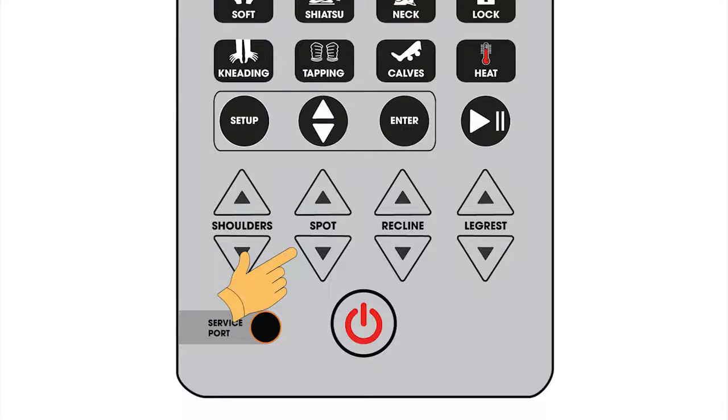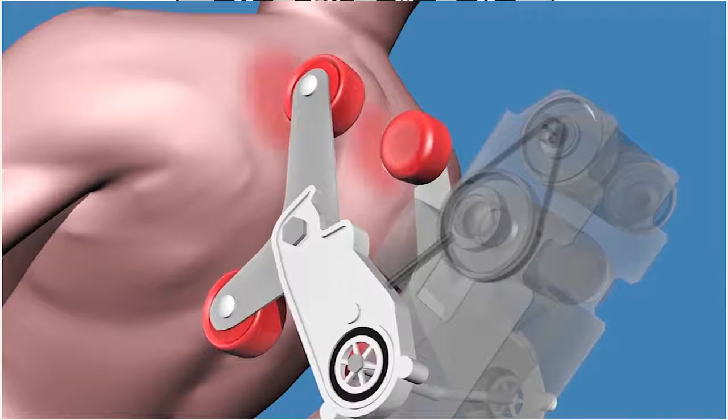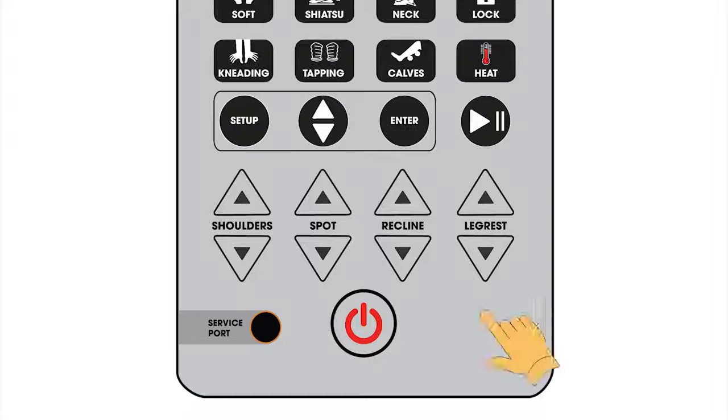Spot up or down keys are used to adjust the rollers vertically. The rollers will continuously massage one specific position on the back for a targeted massage. Recline up or down keys are used to adjust the angle of the backrest.